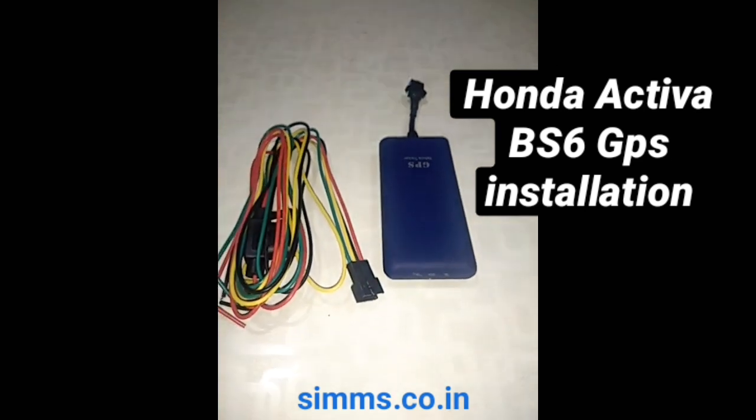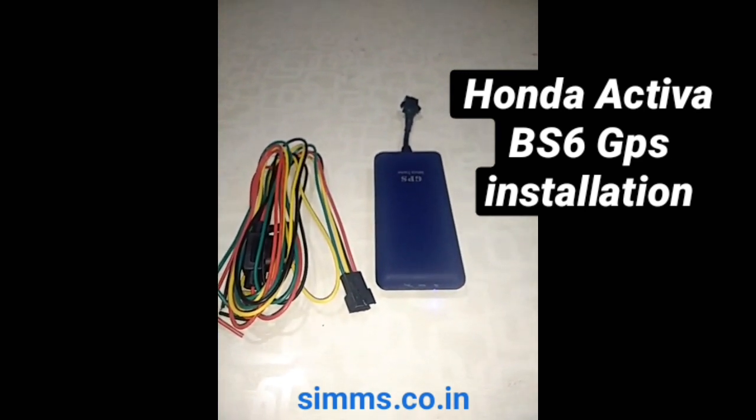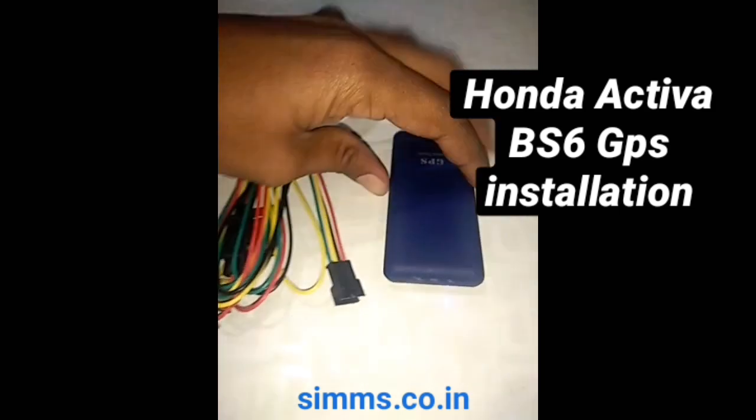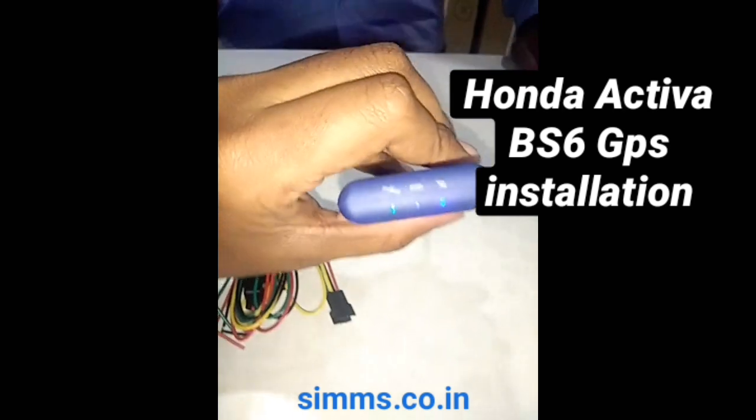Welcome to the new launch of a Honda Activa BSX model. This is a PWO 08. This is a series of RP01.